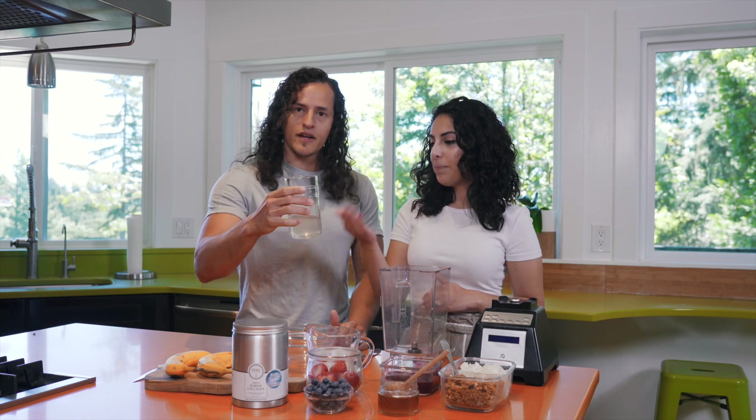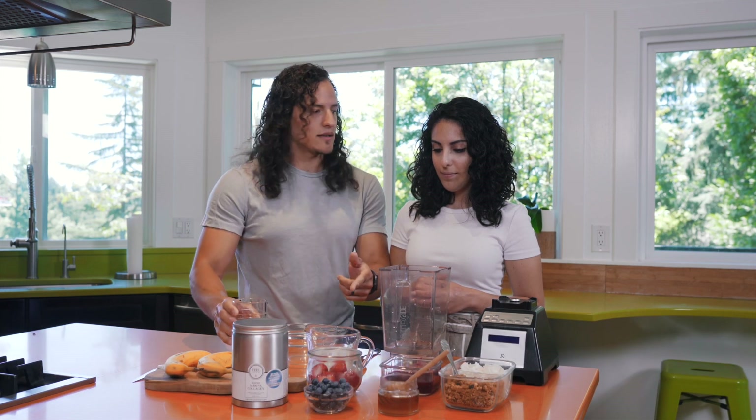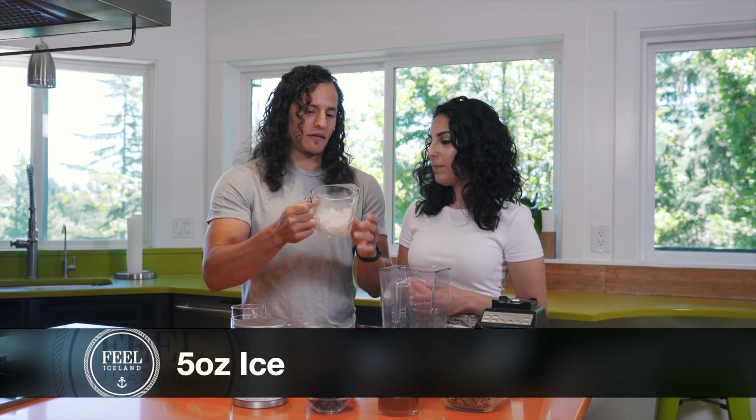So we've got half a cup of our coconut water — done. And then the ice goes next. What is that, half a cup, like five ounces?